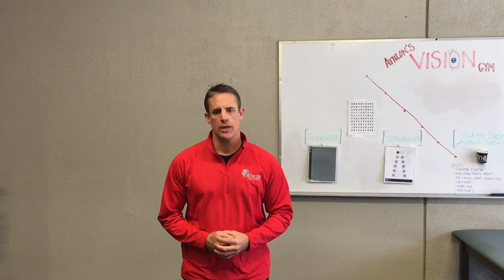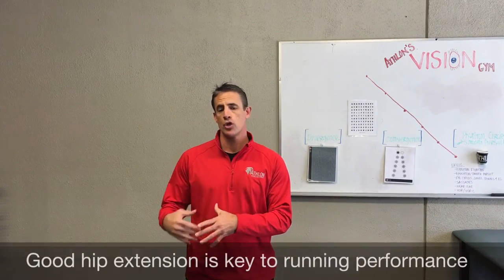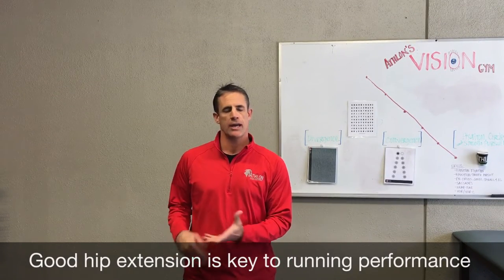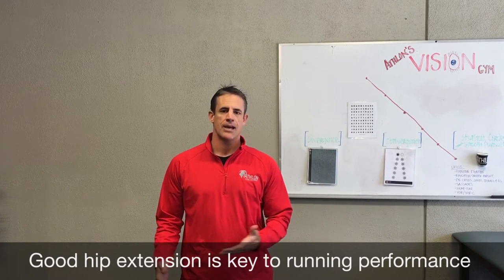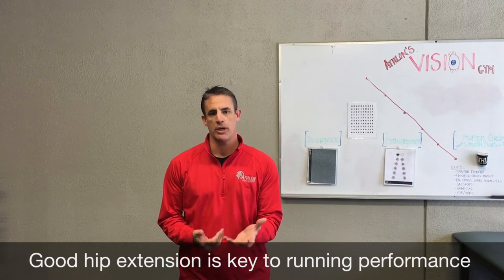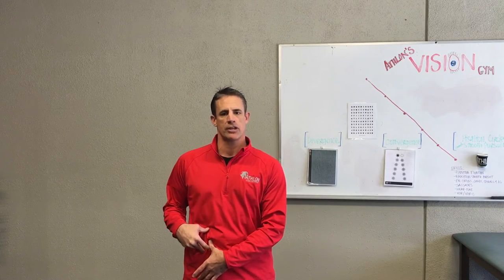One of the keys to successful efficient running is having good stride length behind you, having good hip extension as you're running — and that of course requires good hip flexor flexibility. And if you're like most people and sit most of your day, you're going to have a real challenge with hip flexor flexibility.